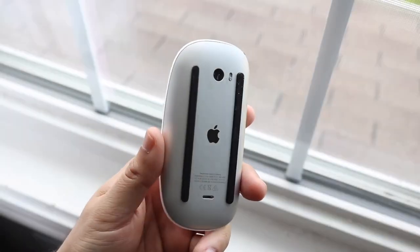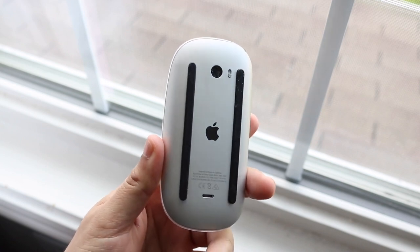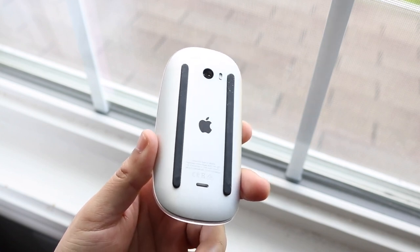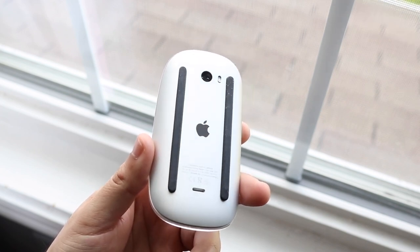Welcome back everyone. We're going to talk about the Magic Mouse 2 and see how this bad boy holds up in 2021. What I can tell you is that I actually do think it's still a really decent mouse to pick up.